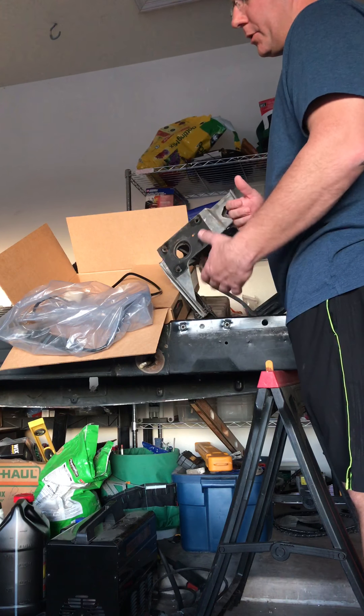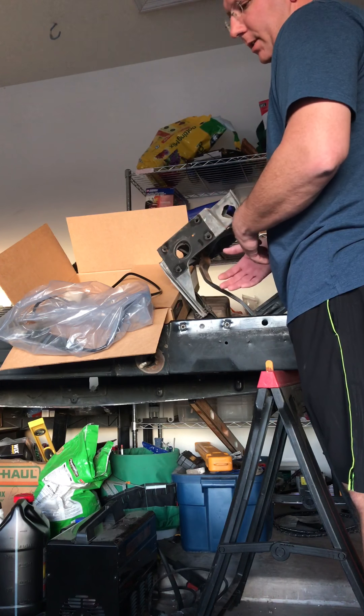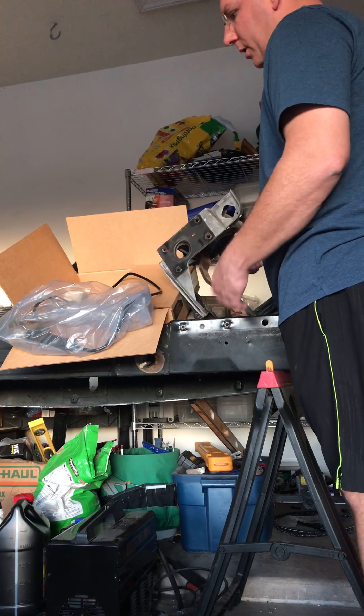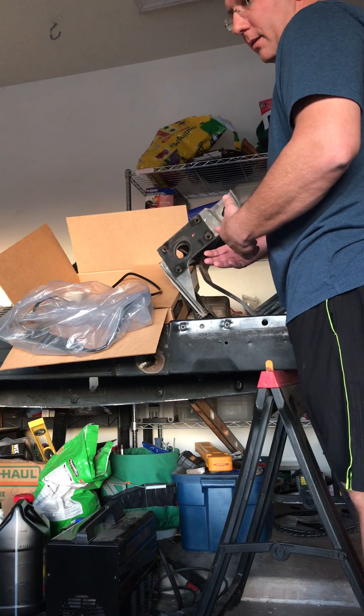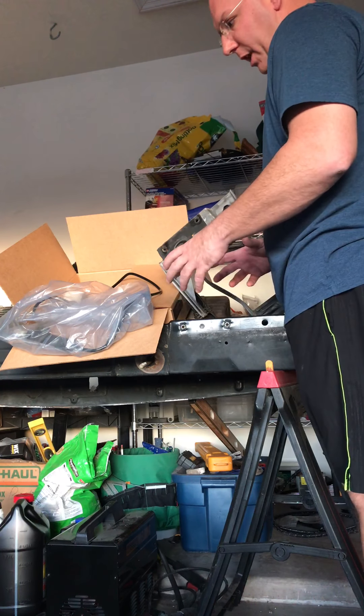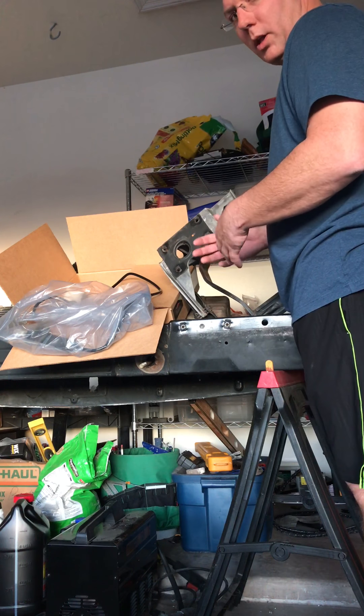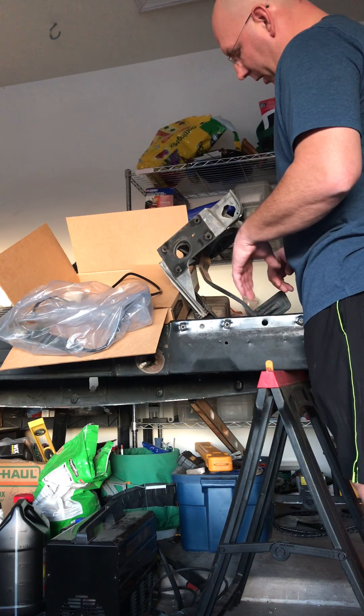With that, I want to run a Dodge clutch slave cylinder and clutch master cylinder because it's easier to run Dodge stuff than to try and adapt Chevy stuff to the Dodge clutch. I may or may not get all the push I need out of a Chevy part. The Dodge is already set up, so I'm not really reinventing the wheel clutch-wise.